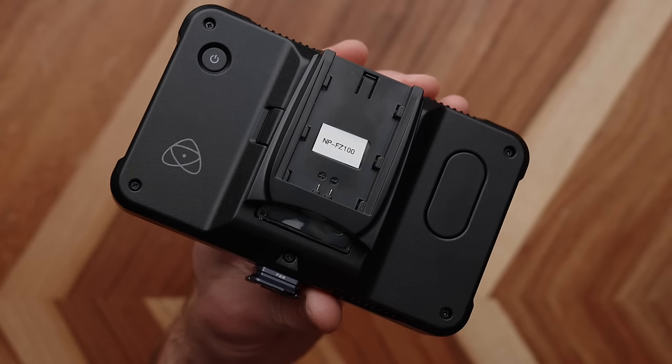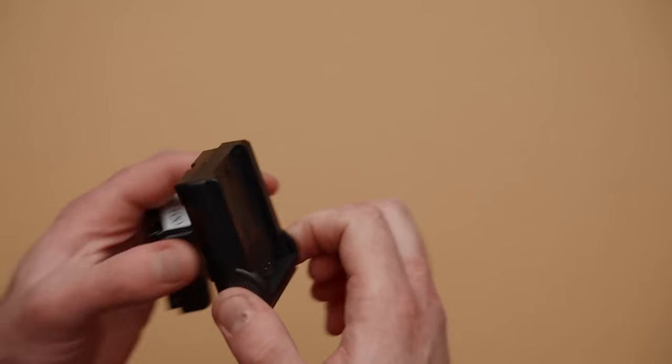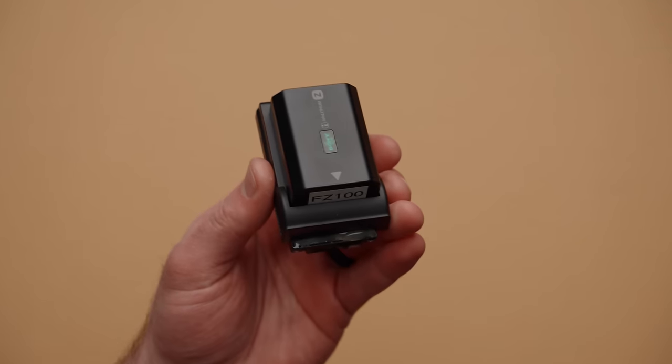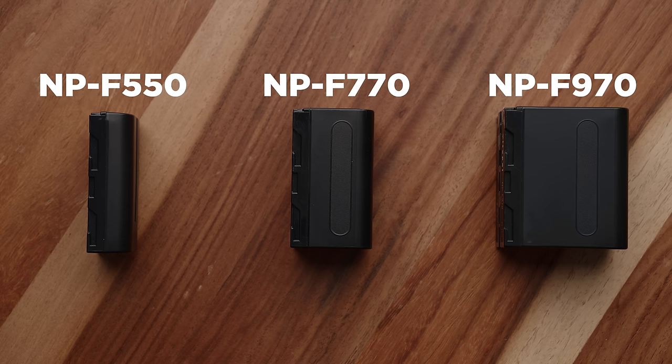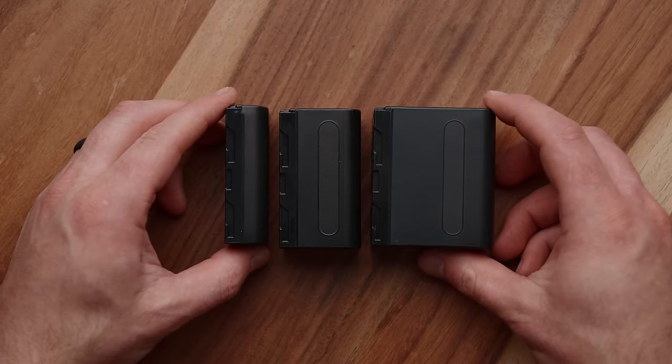No more packing multiple battery types or multiple different chargers and cables. All I have to worry about is having a bag of these FZ100s and I know I'm good to go. I've been using these for over a week on a couple of different shoots and had no issues whatsoever. The one con is going to be capacity — my most taxing gear will eat one of these in about an hour, which is the same as an F550. The nice thing about NP-F batteries is you can get larger sizes like a 970, though I personally don't use those because they're bulky.